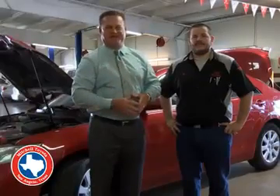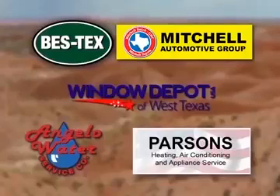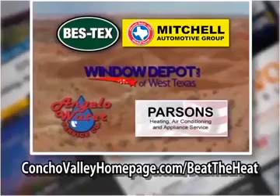Beat the heat this summer by making sure your vehicle is in top working condition for you and your family's safety. Beat the Heat is brought to you by these fine sponsors. For this and other Beat the Heat tips, go to ConchaValleyhomepage.com/beat-the-heat.